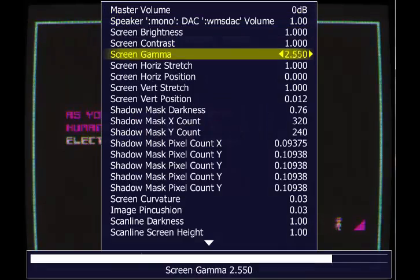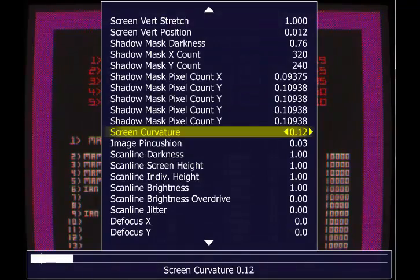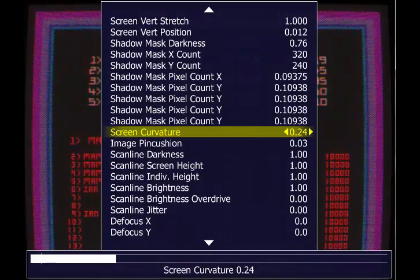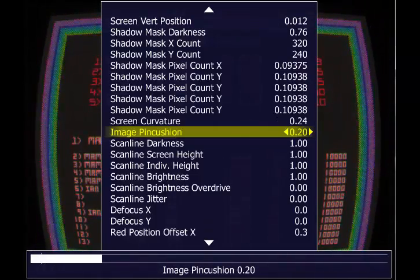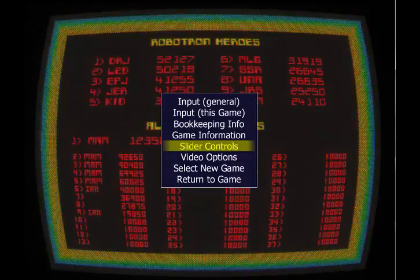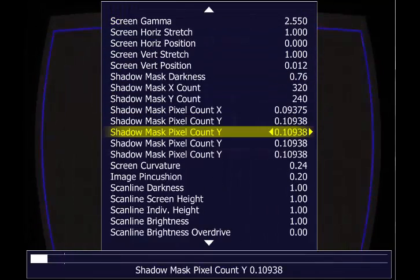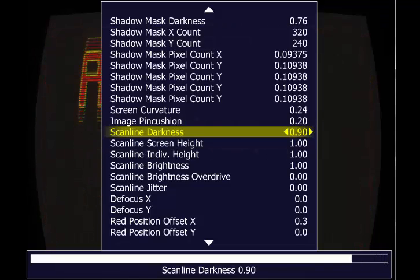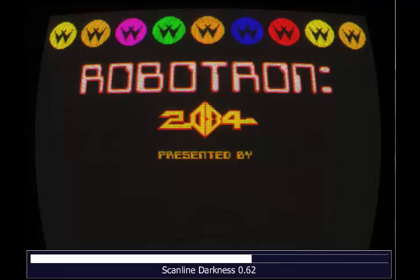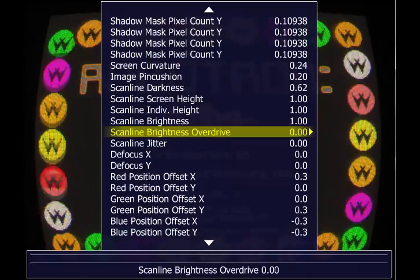Go back and again to slider settings — you've got screen curvature, this is excellent. And the image pincushion — what it does is it makes the screen look fantastic. You can tweak various settings, making it kind of darker as well. I think that looks really, really good. That looks pretty arcade to me.